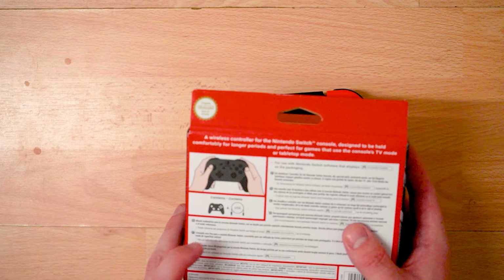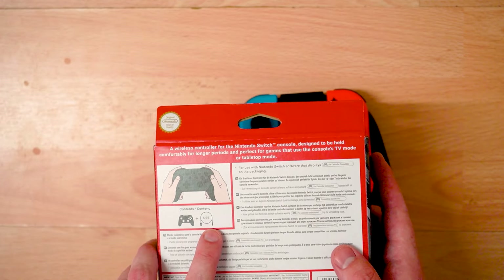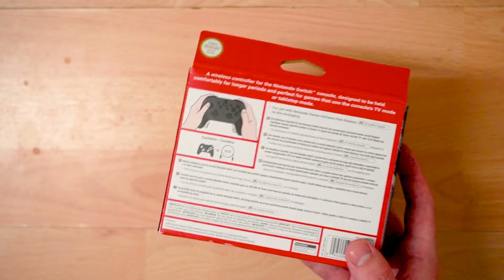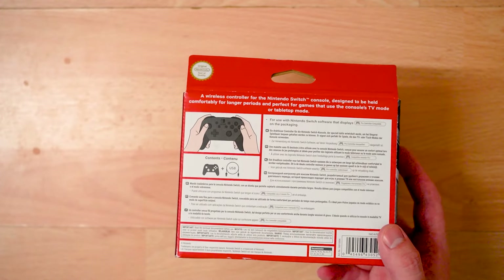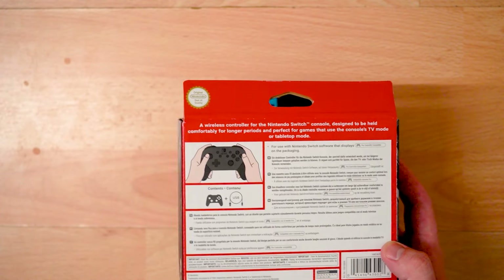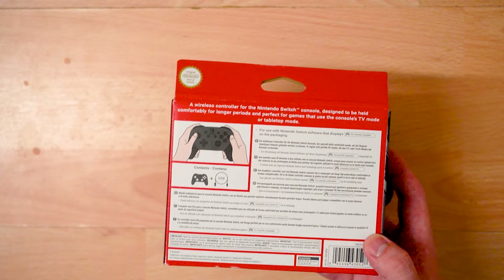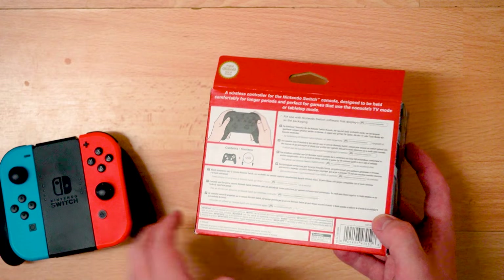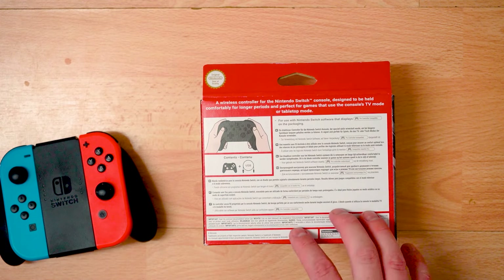It comes with the controller obviously and a USB cord to charge it. You can plug the USB cord into the dock on your Nintendo Switch to charge through the dock, or from the mains — it's up to you. It's USB-C, which is great because USB-C is the way forward for anything like this.